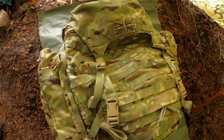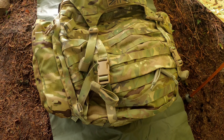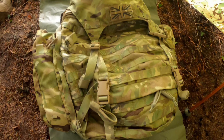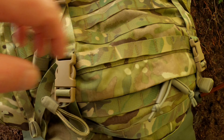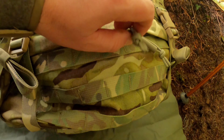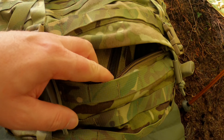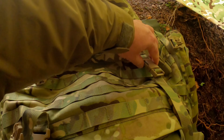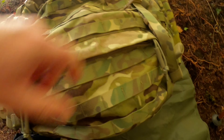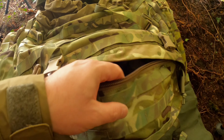So, the Virtus Mark III British Army Bergen in the MTP camouflage — multi-terrain pattern. We've got a lower zipper compartment to remove your gear, and it's very popular with the military guys and favourable.